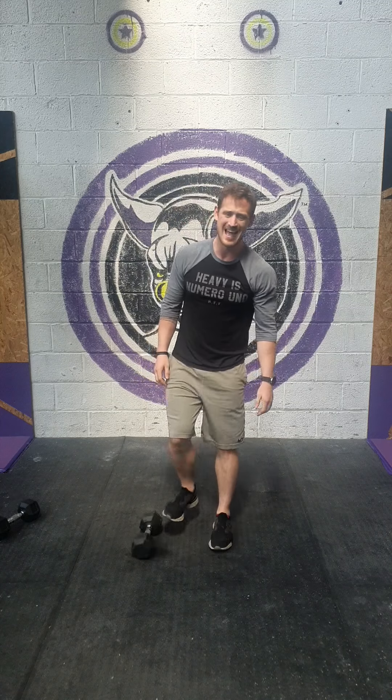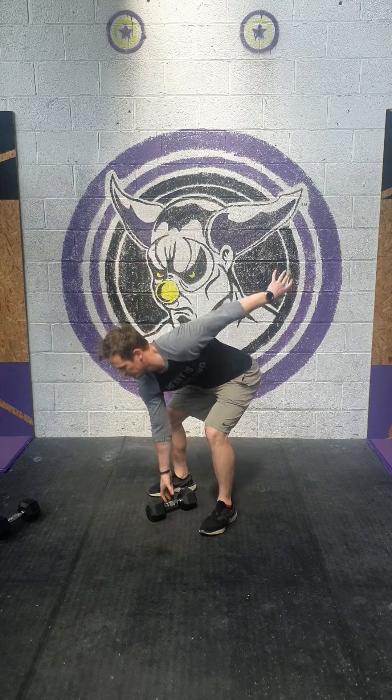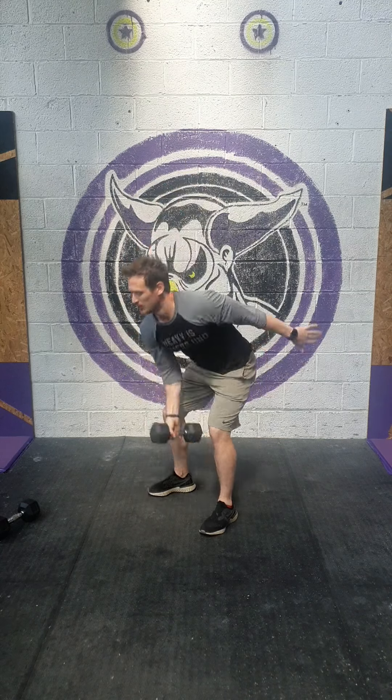Now the workout. Every two minutes for six sets. We're going to do ten double dumbbell bent over row — like what we did in the strength session, but with a pronated grip, so palms facing backwards. Ten of those into twenty alternating dumbbell snatch. For the dumbbell snatch, take it from the floor, drive, pull, and punch overhead. Alternate the hands each rep.